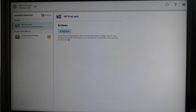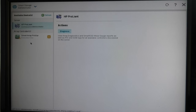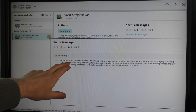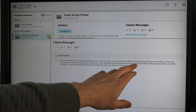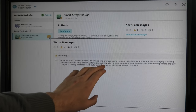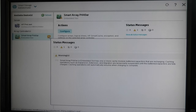We can see the system up here with options for Action, Diagnostics, View, Array Diagnostics, and Smart SSD. You can have multiple RAID controllers listed here; we only have one at the moment. If we select it, we get a warning: the Smart Array P440ar embedded slot has one or more cache module batteries that are recharging. It states that expansion, extension, and migrations are temporarily suspended until the battery is at full charge.